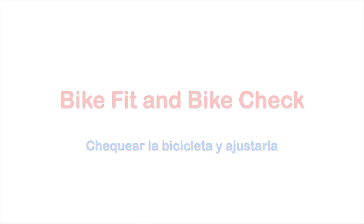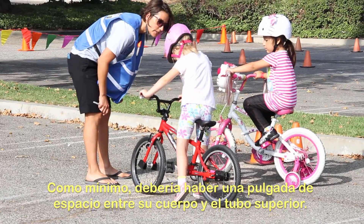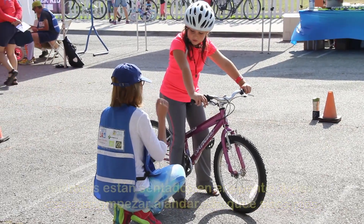Next, bike fit and bike check. When choosing a bike, stand over to make sure it's the right fit for you. As a minimum, there should be about one inch of space between your body and the top tube. For beginners and small children, you should be able to touch both feet to the ground while sitting on the saddle.